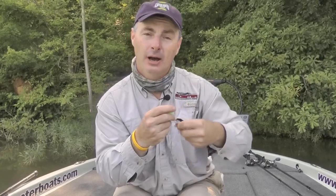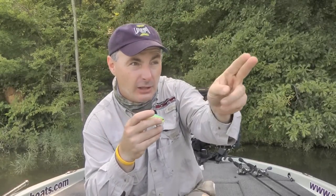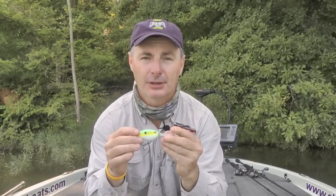Many times, once I make that perfect cast, I either throw a marker buoy out on that break line to keep the boat in position, mark a waypoint on my Lowrance GPS, or triangulate and line up a dock, a tree, something that I can use to make that bait go back into that same area to get repetitious bites.